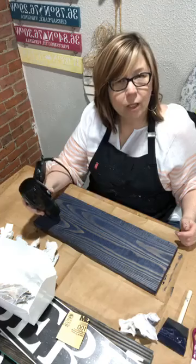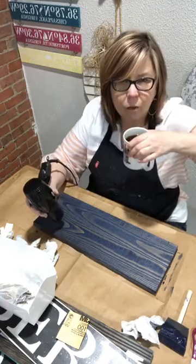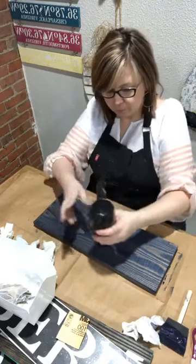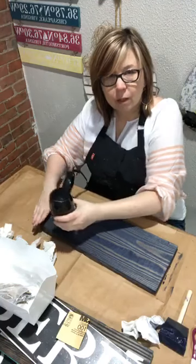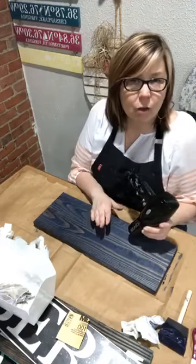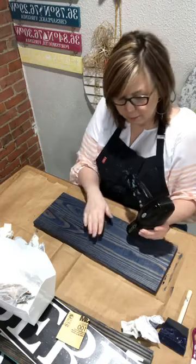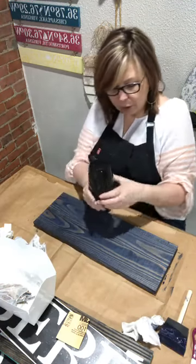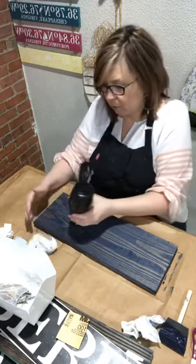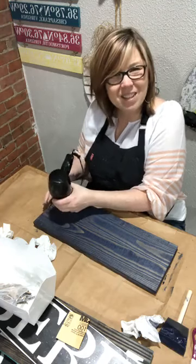When you do your blow dryer, it is the heat that's drying the stain — not the air — so don't hit your cool button; it's going to take forever. Also, if you put the dryer straight against the wood really close, the air is going to pop back up into the dryer and it will turn off. That doesn't mean it's broken — it just got overheated.